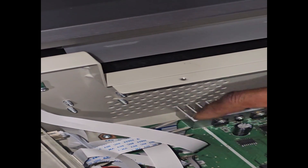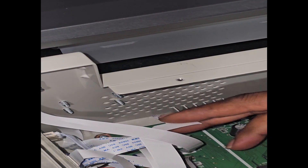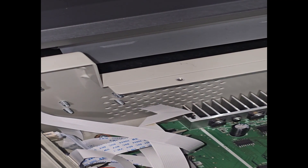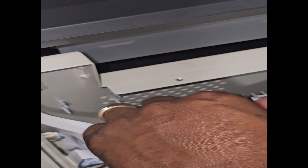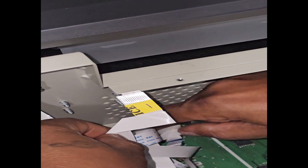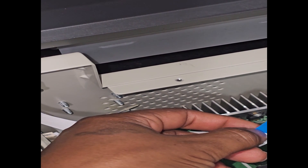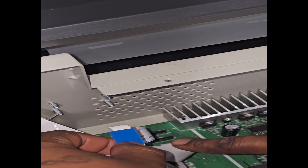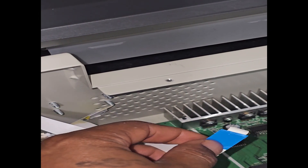You just want to slightly pull them. I'm going to label this bad boy. Some people might just decide to write if you don't have any stickers or anything like that. It doesn't have to be fancy — you can just write with a marker so you remember where you put these things. That's number one.